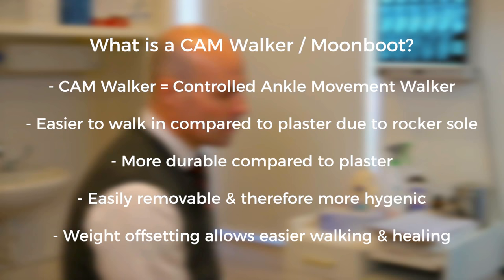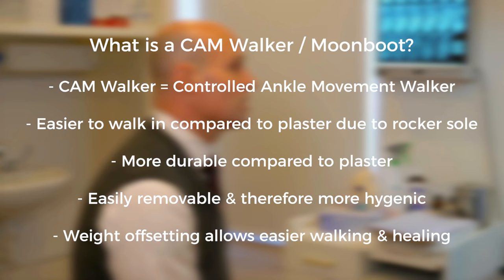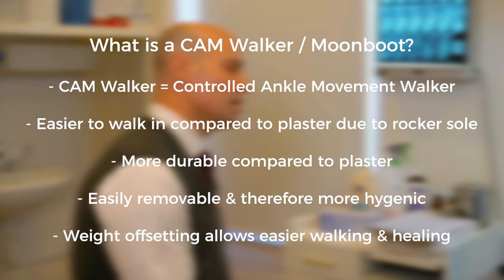The benefits of a CAM walker include: far easier to walk than plaster due to the rocker sole; more durable than plaster; easily removable and therefore hygienic for washing the foot and leg; partial weight offloading of the foot and ankle; and the rocker sole allows easier walking to provide superior healing and mobility. Often you don't need crutches either.